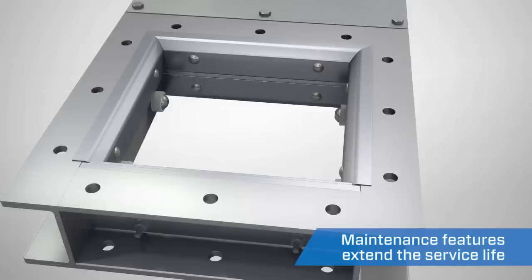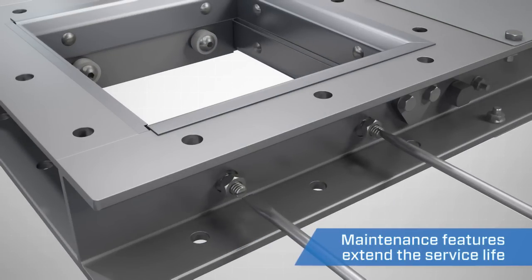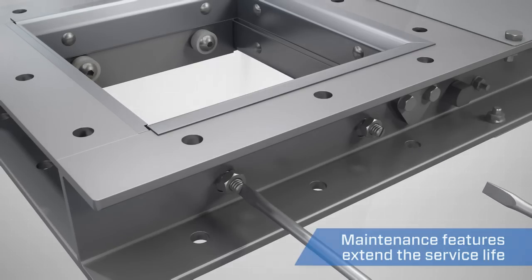Tightening the valve rollers is just as simple. Adjustment screws around the exterior of the unit allow simple in-line servicing to ensure a positive seal of fine dust and powders.